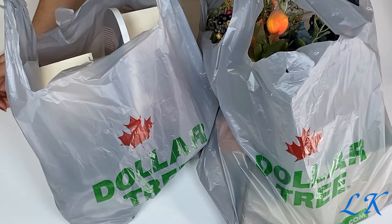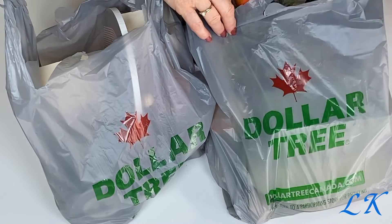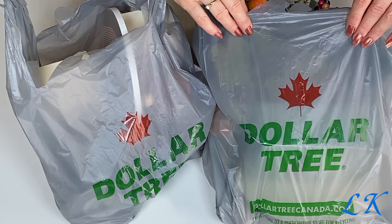Hi there, this is Liz and welcome to my channel. Today I'm sharing with you just a small quick Dollar Tree haul.